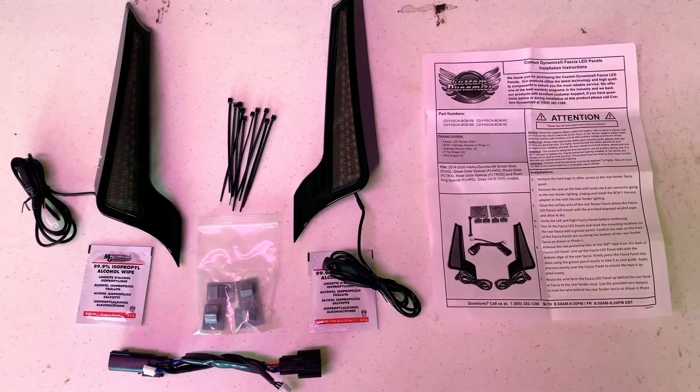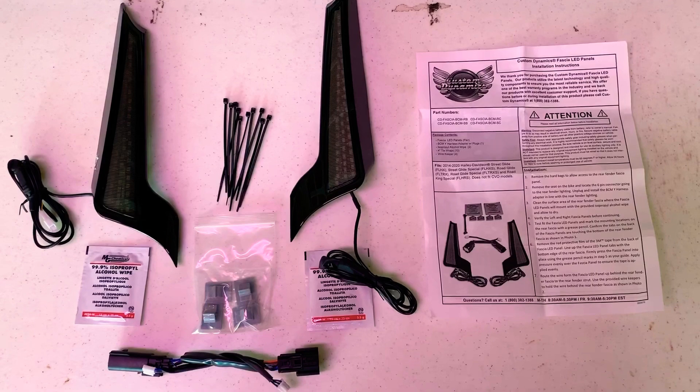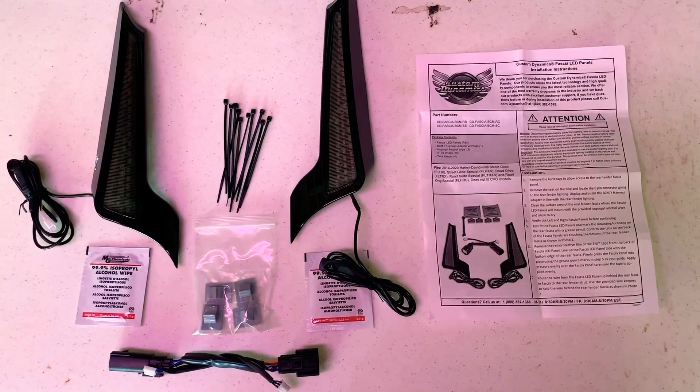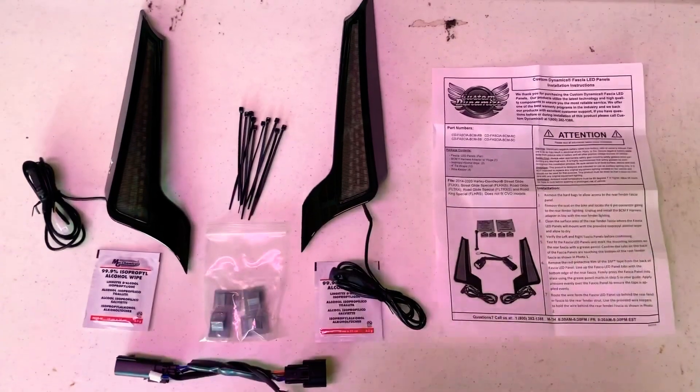Kudos to Custom Dynamics — you guys are right on the mark for perfect customer service and you make this easy for the shade tree mechanic. This job is going to be about a half-hour. Budget an hour to give yourself time for breaks and troubleshooting, but you really don't need many tools for the prep of the bike.